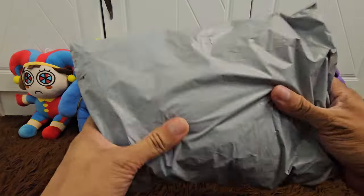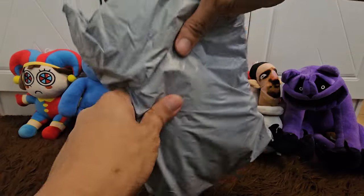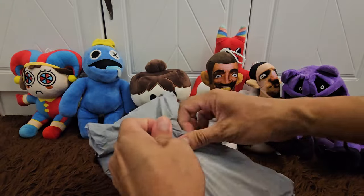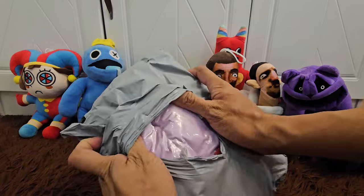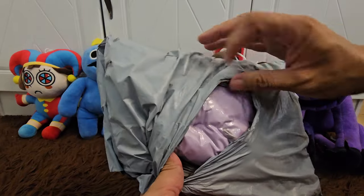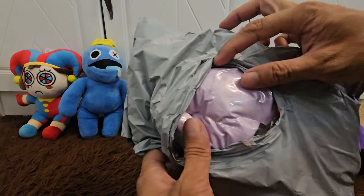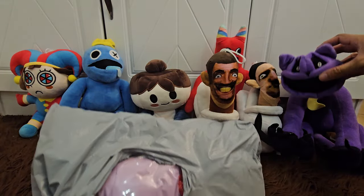So here it is — here is our new product, we bought it online, hopefully you're gonna love this new character. Let's open it guys! Oh it's a purple one. Do you have any clue, do you have any idea? If you see a purple character aside from Catnap and Purple from the Rainbow Friends...